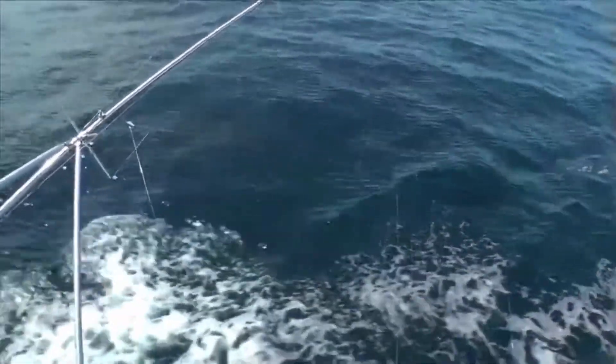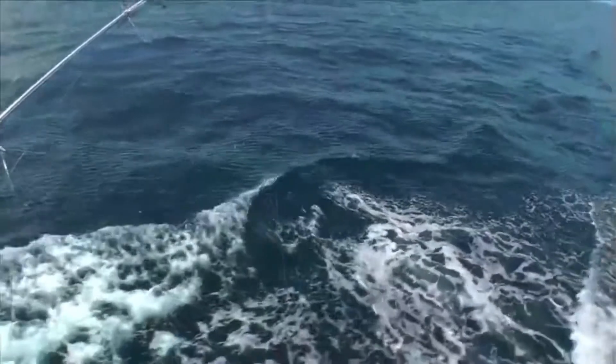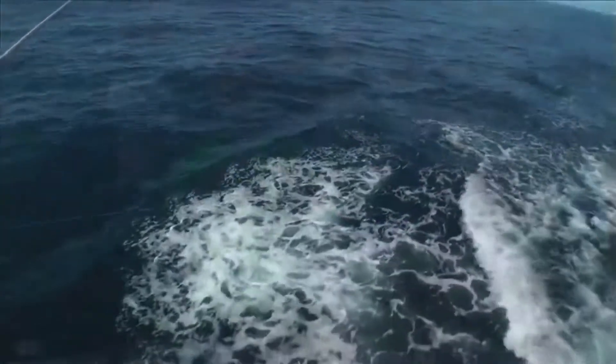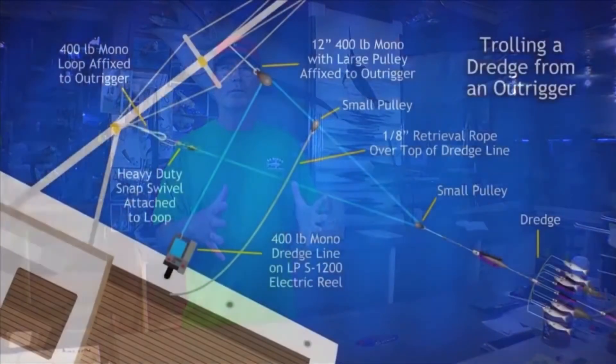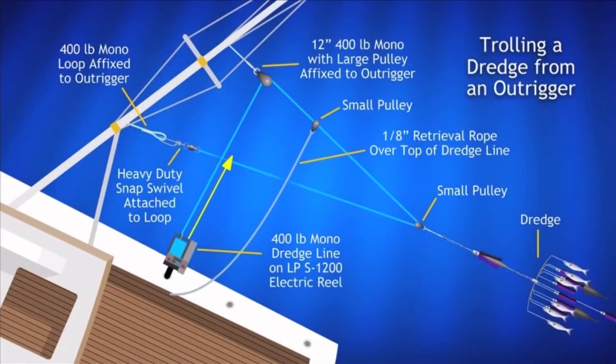The reason we set it up this way is it's basically a block-and-tackle system. There's so much drag and pull on the dredge that you're using this block-and-tackle system to cut down on the pressure — the pressure on the rod, the pressure at the outrigger. By splitting that pressure in half, you're able to pull the dredge. Now you're starting at the reel, the s1200, if you started through...